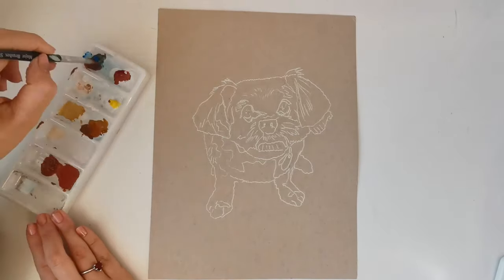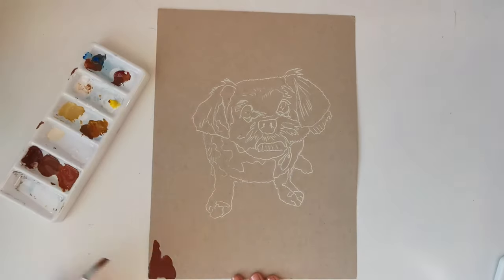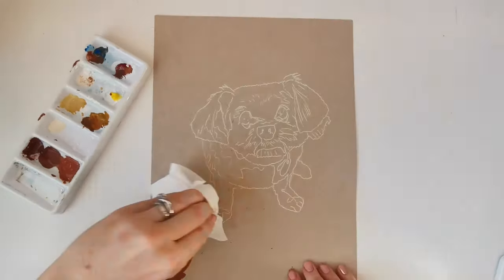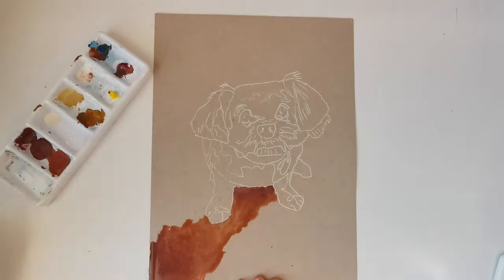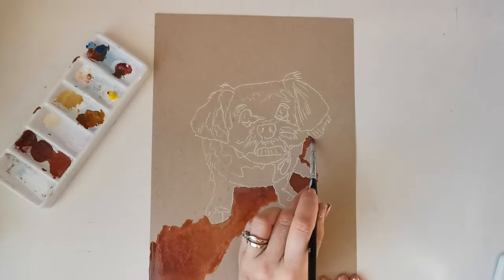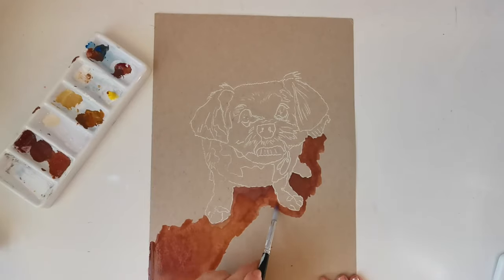Hello, it's Pip from Philippa Preece Fine Art and Pip's Portraits. I thought I'd try something a little bit different today. I'm going to do a voiceover because I thought it might be nice to speak to you about what I'm thinking when I'm doing a piece of artwork.